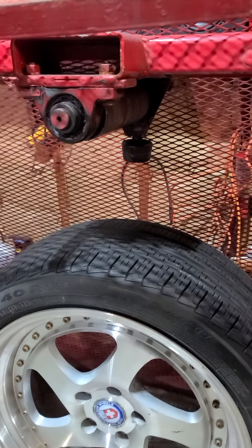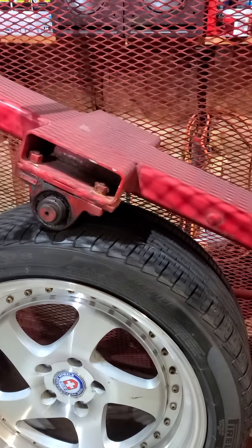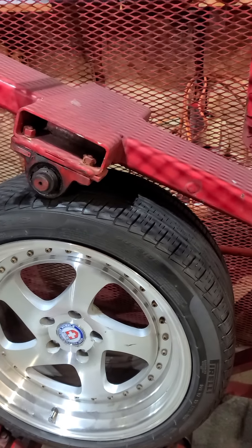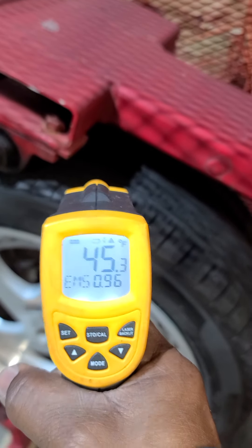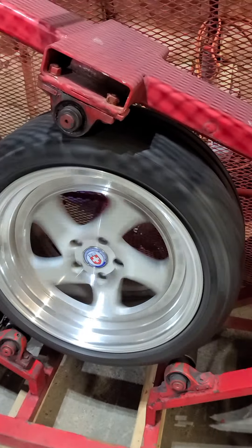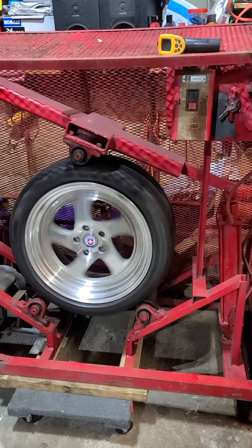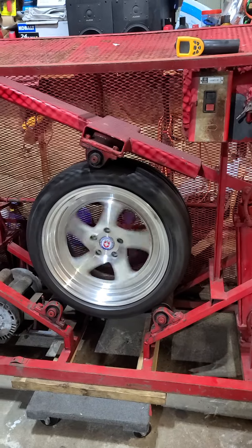See that — it applies pressure. I was able to actually compress the tire down and apply the pressure. So now once I turn it on again — 45 degrees. You only need to run it for about maybe three minutes, five minutes tops.